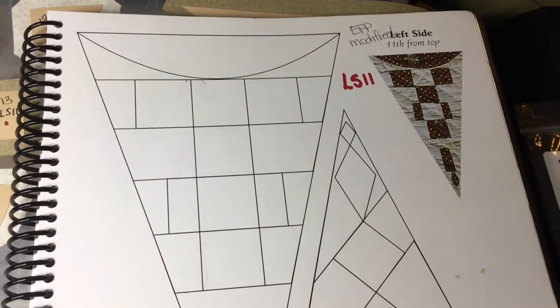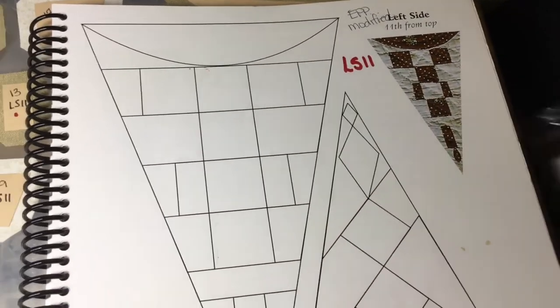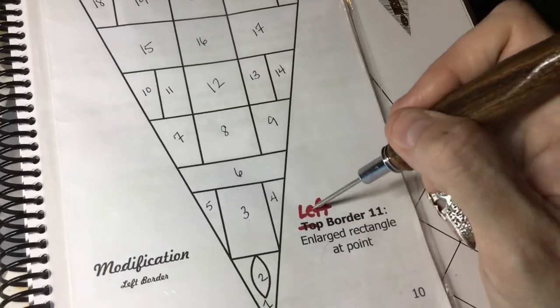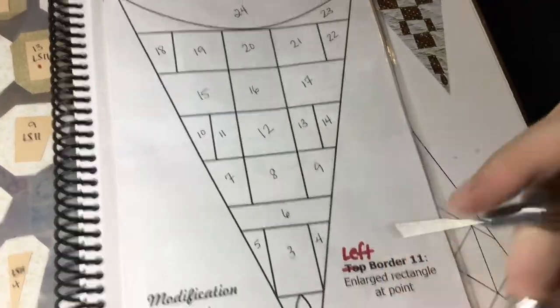This is for the LS11 block and as indicated it is modified, so I'm going to go to the booklet. In the booklet it's printed and it says top border 11 but it really is the left border 11. It's in the left border packet, so just be aware of that.